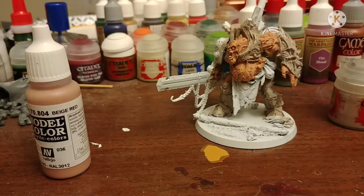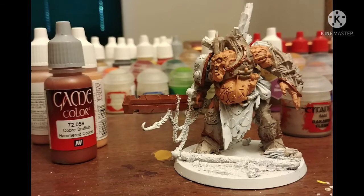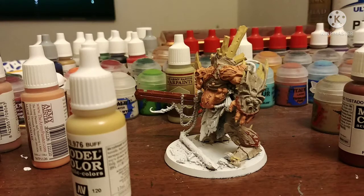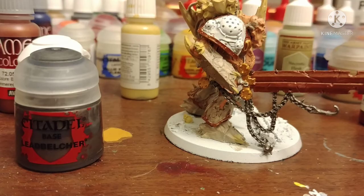To make his skin stand out from his armor, let's assume that this is a tanner than usual Death Guard, so we have Breej Red from Vallejo. Then we highlight it with Barbarian Flesh from Army Painter — it is slightly brighter. Hammered Copper from Vallejo on the copper parts, then Booth from Vallejo on the bone parts. Retributor Armor on the gold parts, Lead Belcher on the dark silver parts.